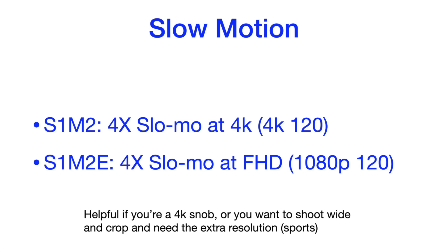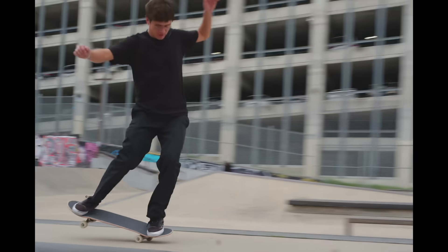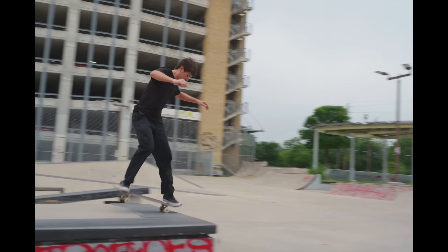For slow motion video, the S1 Mark II has 4x slow-mo at 4K — that's 4K 120fps. The S1 Mark IIe has 4x slow-mo in full HD — 1080p 120fps. If you shoot 4K all the time or want to shoot action wide and crop in slow-mo, you'll want the S1 Mark II. If you're fine with 1080p, the S1 Mark IIe could work for you.